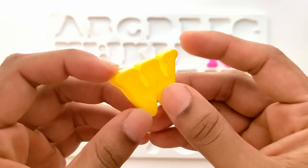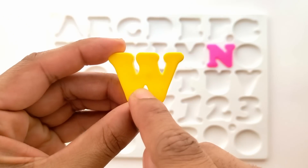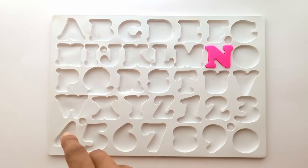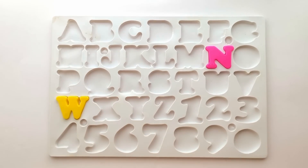W. This is W. W for watch. And this is yellow color. Where does W fit in here? Here. It goes here. Let's place it.